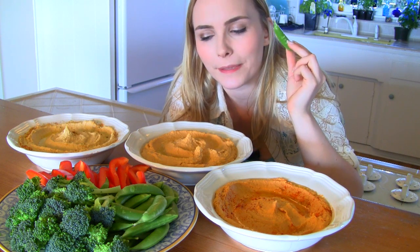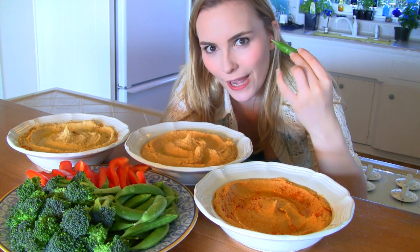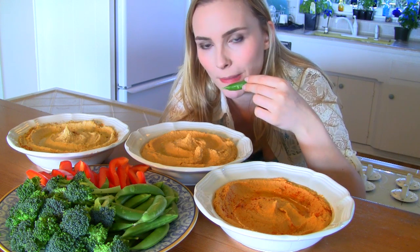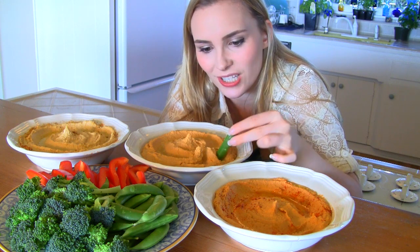Moving on, we're going to take a sugar snap pea and try our spicy artichoke hummus. First I'm going to taste it. The artichoke makes it a little lighter — the artichoke with the lemon kind of brightens it up, but you still have that smoky depth from the smoked paprika. I really like this one; I almost like it more than the spicy because it adds another element.